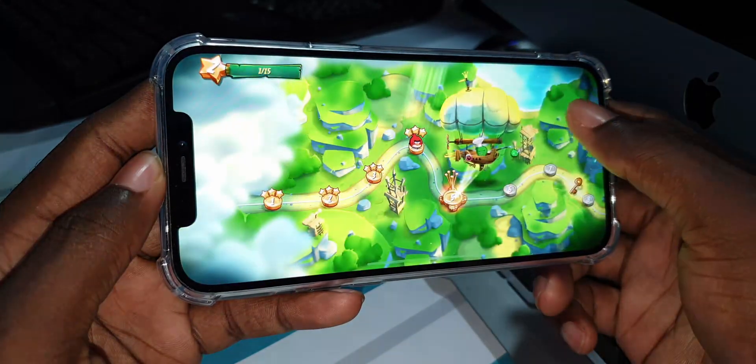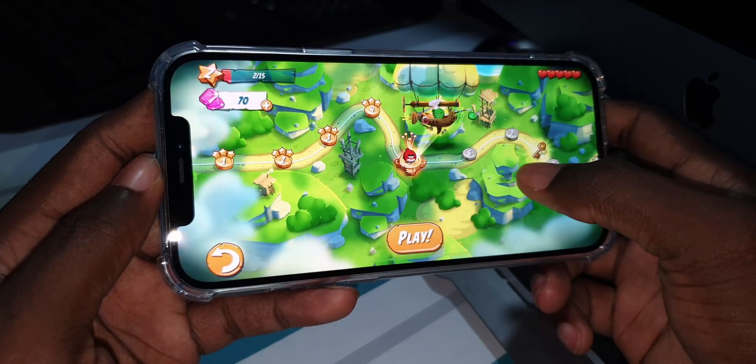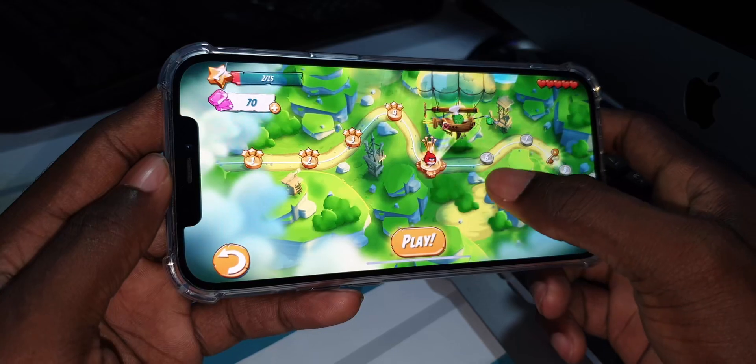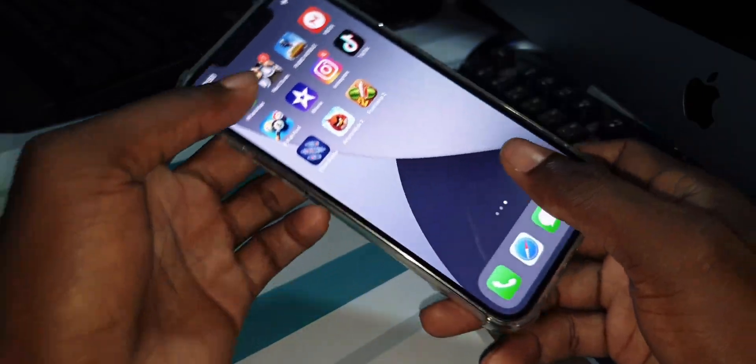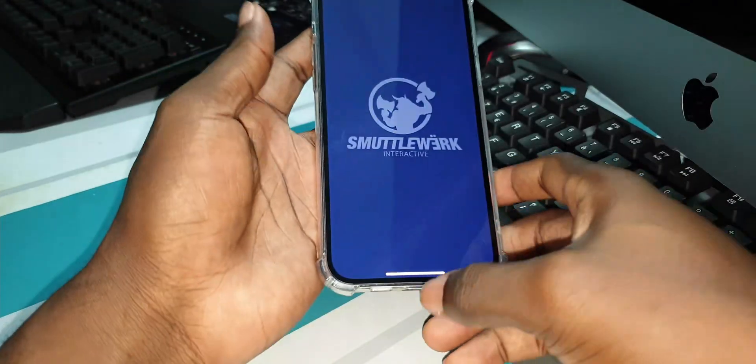This is my iPhone 12 Pro Max. Now let's play another game — I like this game.